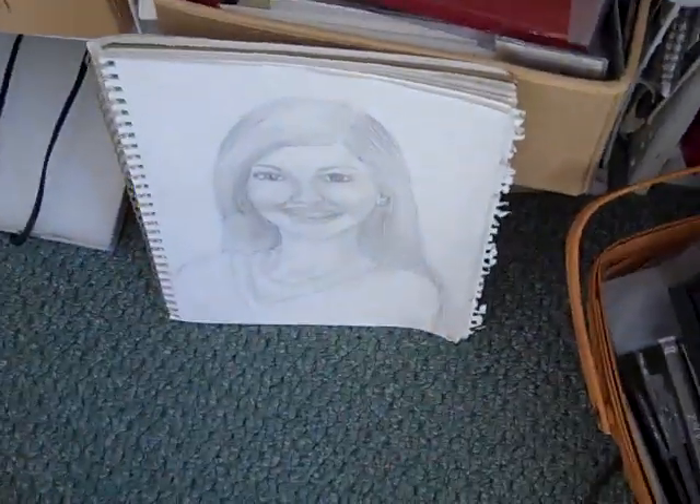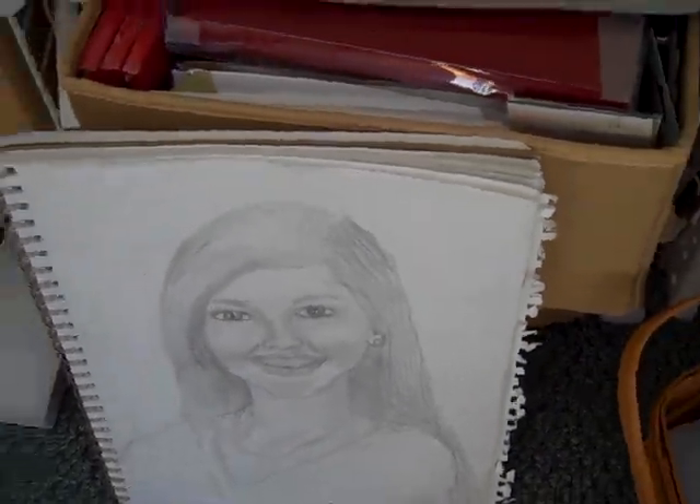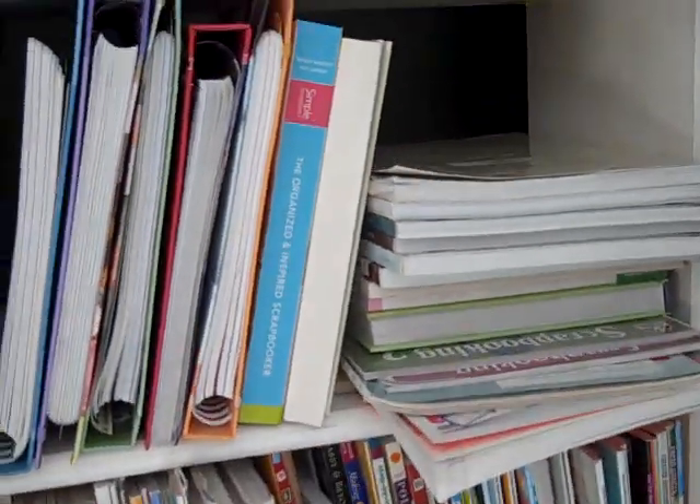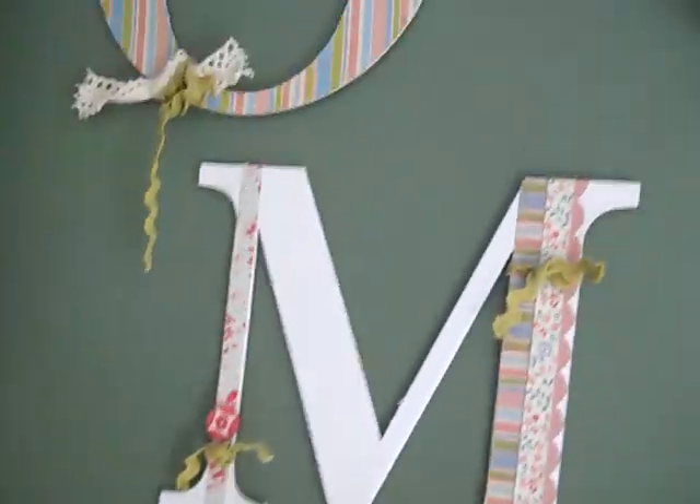This is all clay making stuff. This is flower soft. And the three that are down here on the bottom are all cards and envelopes. That's a picture I do of my daughter — she's beautiful. These are books that I love and I can't get rid of.